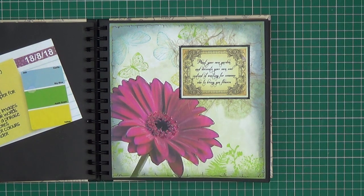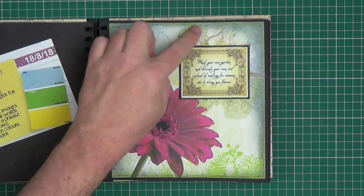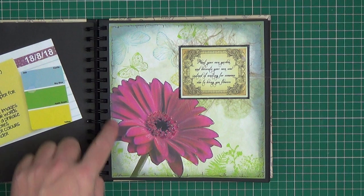Add a quote or a phrase, which is there. Use natural fibres — we have some hemp fibres there. Add any other colours and to create a border — I just basically scribbled with a fine pen.